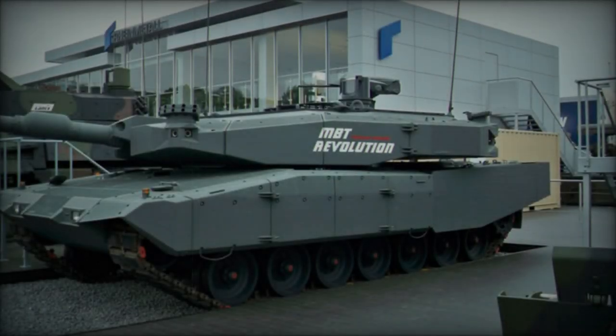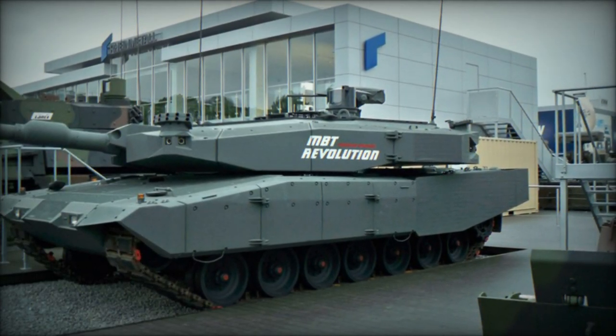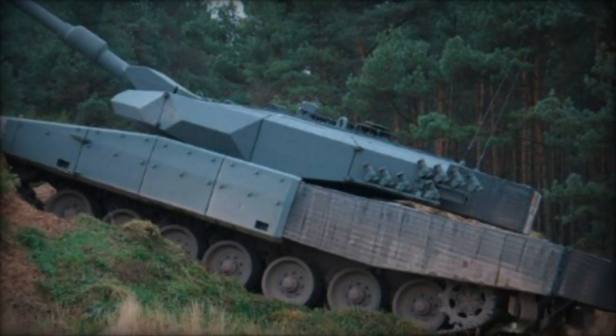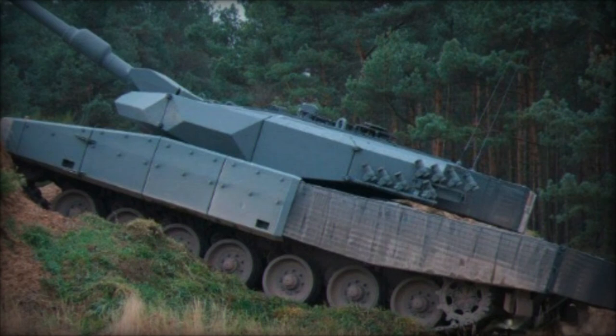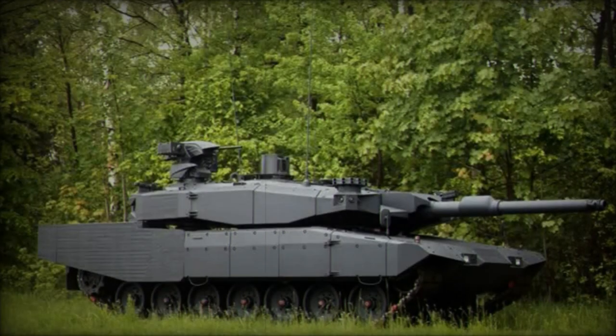Improvements extend to the fire control system, enhancing first-round hit probability and reconnaissance and observation capabilities, facilitated by a new 360-degree periscope for the commander. Additionally, the Revolution MBT features a battlefield management system and accommodates a crew of four.